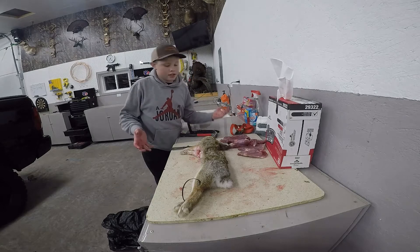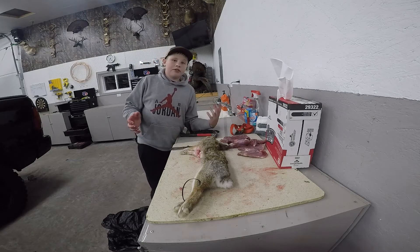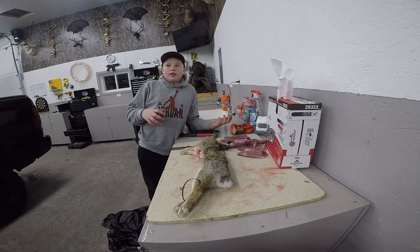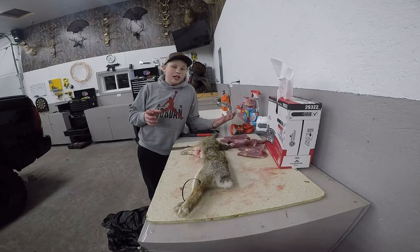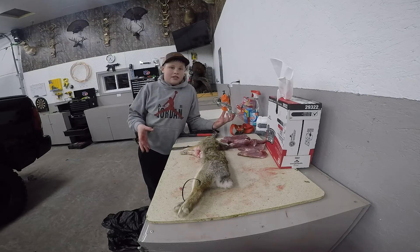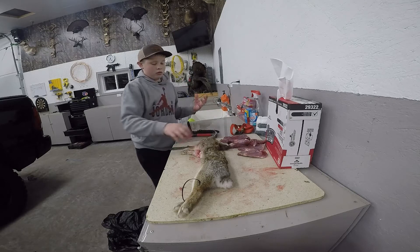Hey guys, it's Kate Fisher. Today we went out rabbit hunting, got out there, turned the GoPro on, shot a rabbit, checked the GoPro to see if it was on when I shot it, and no SD card was in it. So all we have is Tacticam footage, but I'm going to show you guys how we clean them.